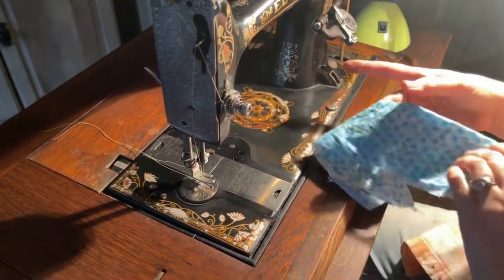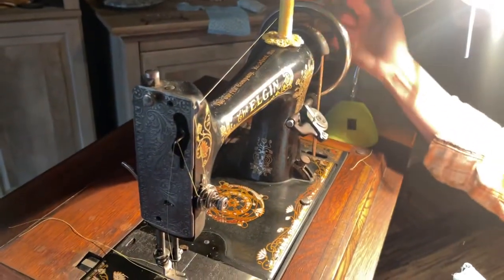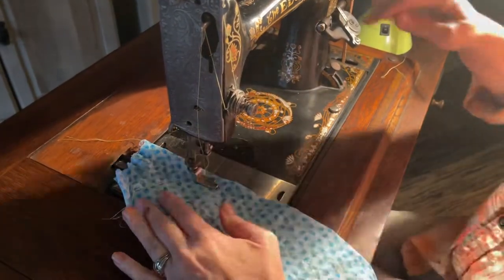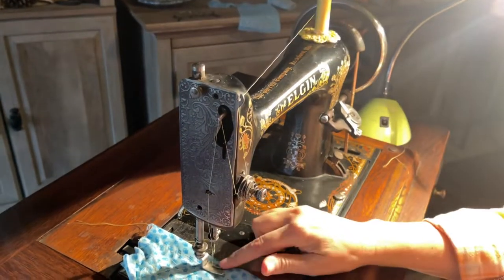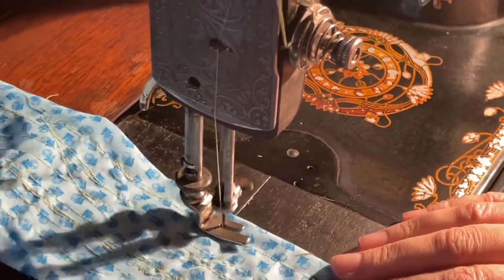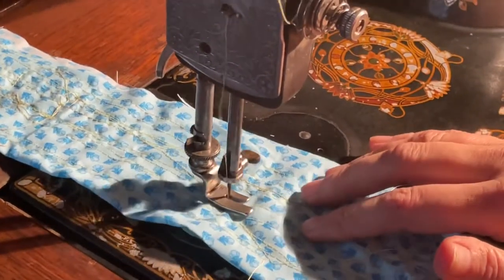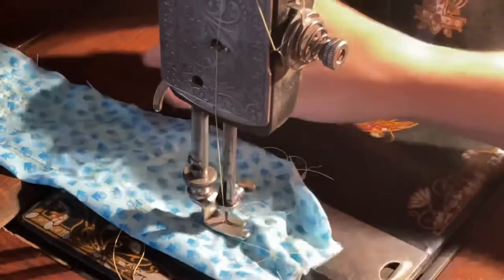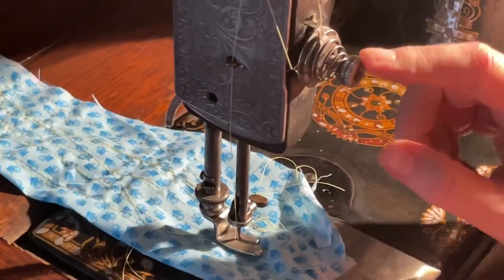When you are sewing on a treadle machine, the hand wheel needs to be rotating this direction. Sometimes it's a little tricky to get it started. Raise the needle here, put your presser foot down. This knob right here will adjust the amount of pressure on your presser foot. And then you just move your feet back and forth. You'll see it takes a screw-on presser foot, not the normal snap-on. This is your tension — so if your stitches are not quite right, you can adjust your tension right here, tighten and loosen it right here.